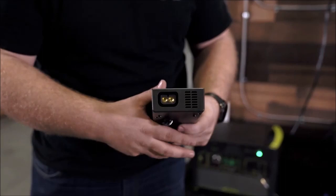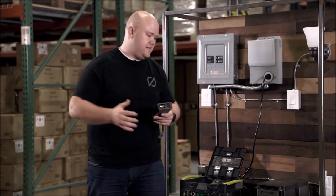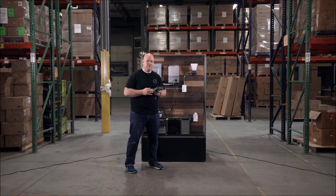On the back of the link you'll see this connection here, which is a proprietary Goal Zero connection that plugs into the Yeti Tank, and also into any cable that has this connection with it that we may sell in the future.